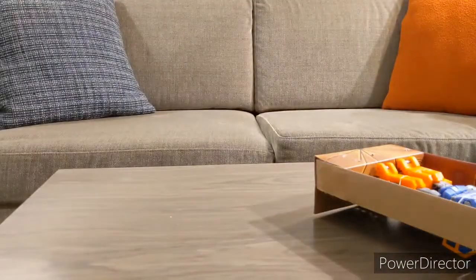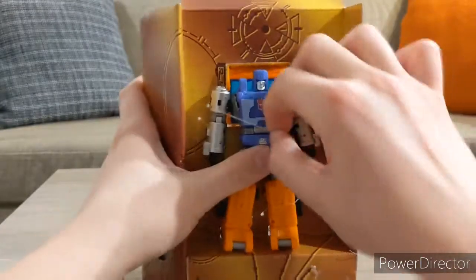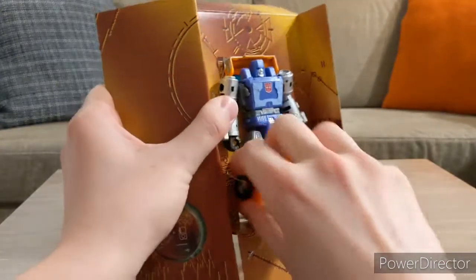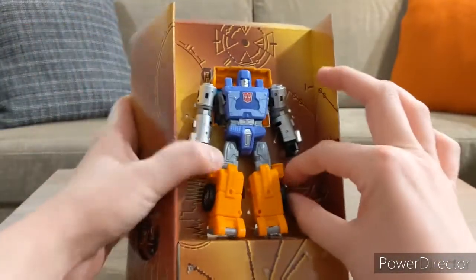There he is with his shield and his gun. Flip his head around, move the arms, and there you go — Huffer in his truck mode. Let's go ahead and take him out of his box, at least the inner box. I actually need to bring scissors with me next time.